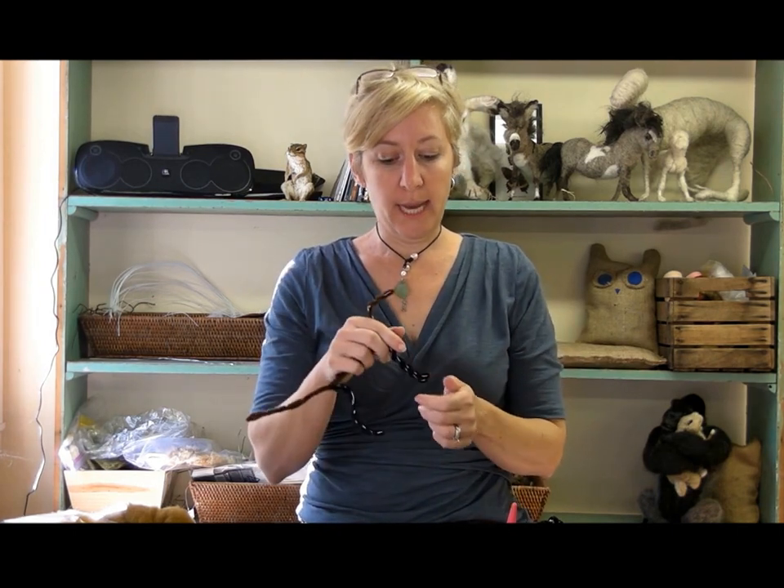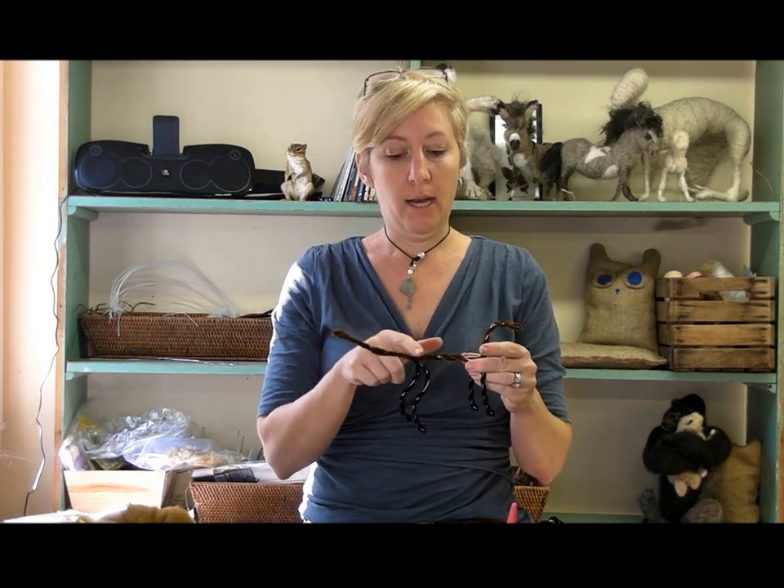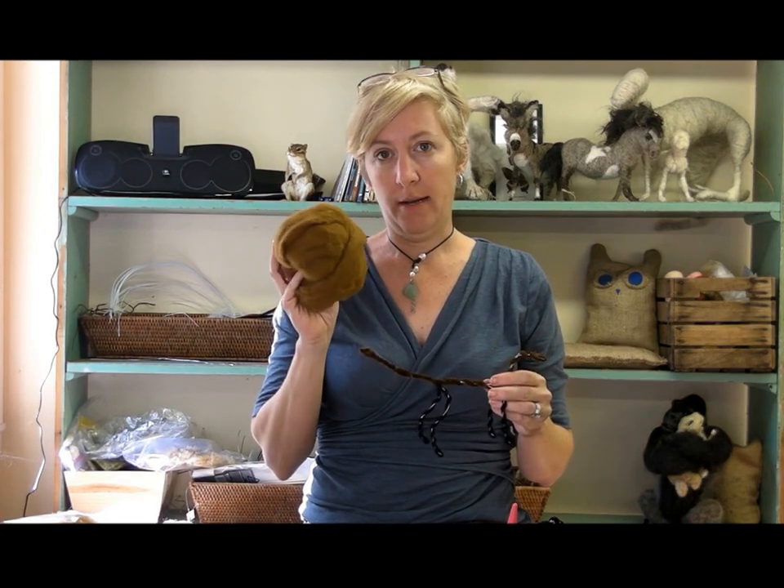So we've got our armature ready to go. Next, we're going to start wrapping — initially using the black wool on the legs, and then start building up the body with the cinnamon colored core roving. See you then, thanks.